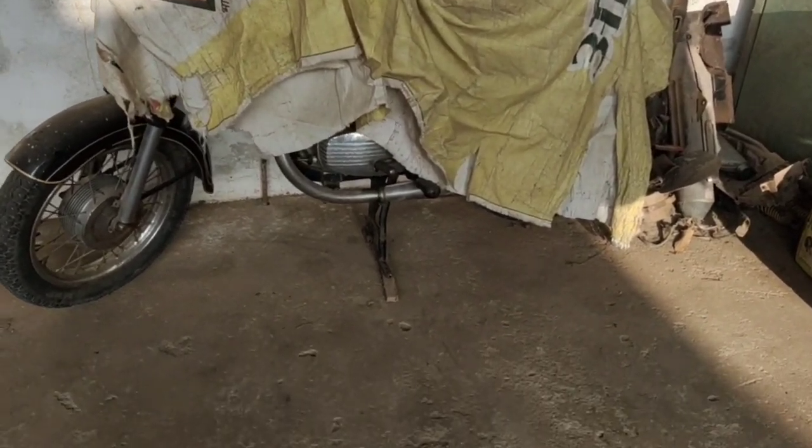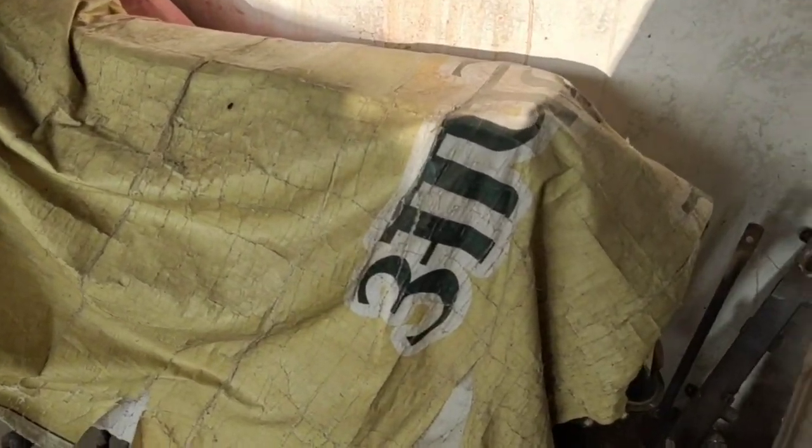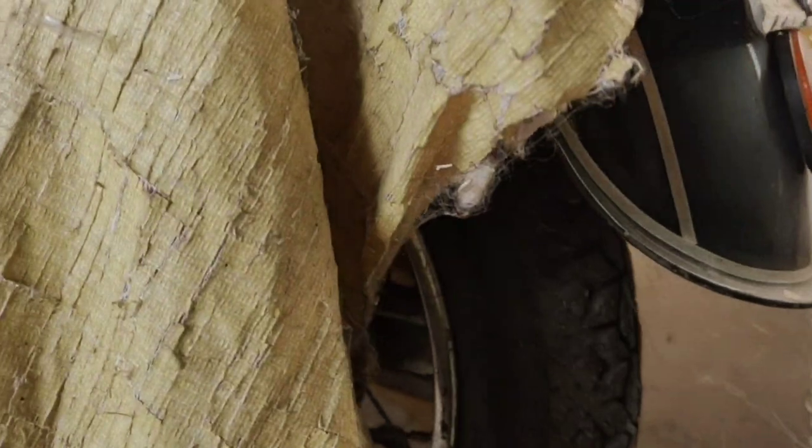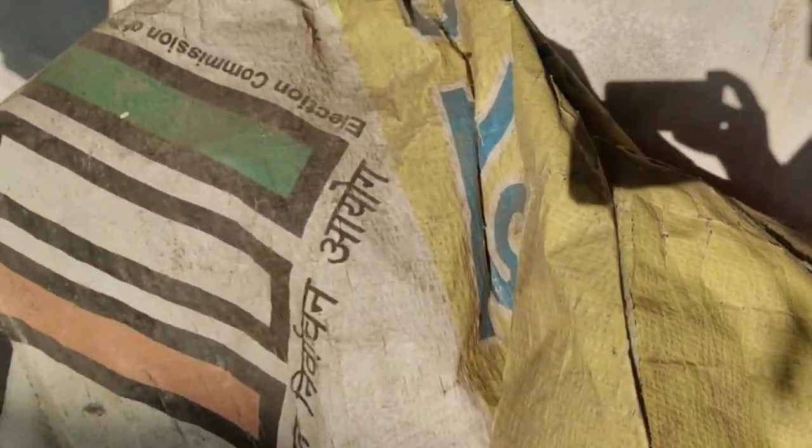Hello, welcome to my YouTube channel. Today I am going to do a very special motorcycle video. This is my favorite bike and I have restored it from my heart, and today it is a special day.